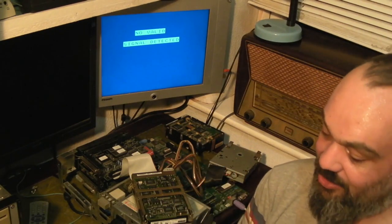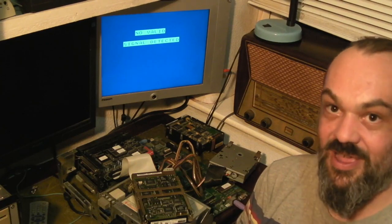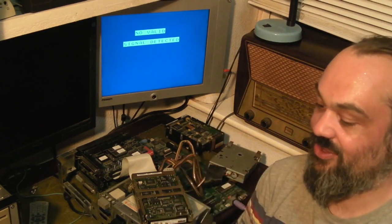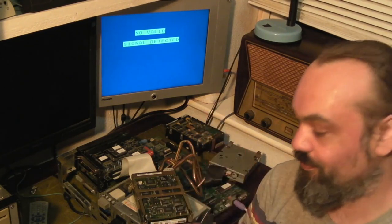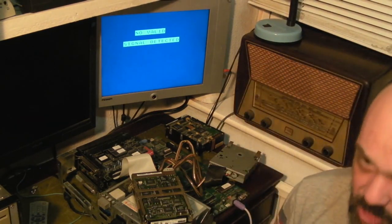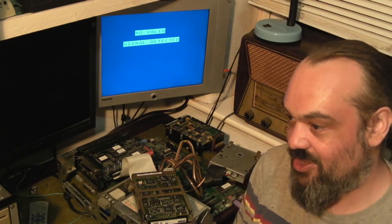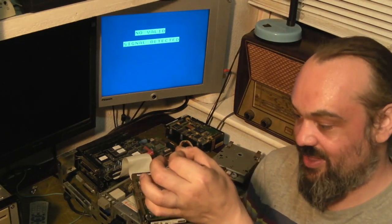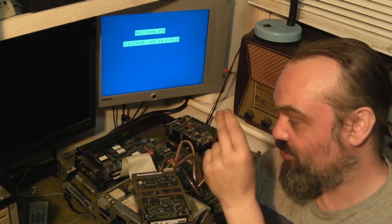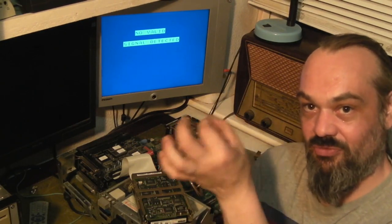What we've basically got with these is one of the VARTA cells - it's a NiCad, so it's rechargeable at 3.6 volts. We've got a couple of options. One of the most common options is to use one of those little button cells with a blocking diode to prevent the motherboard trying to charge a non-rechargeable battery. Unfortunately I've completely run out of holders for those little coin cells at the moment.